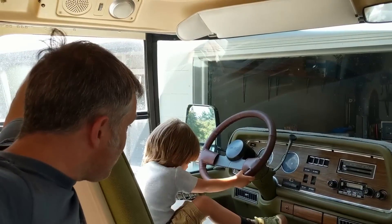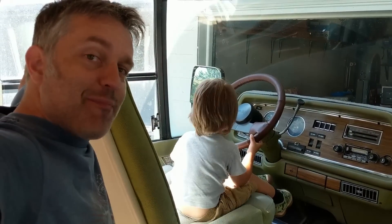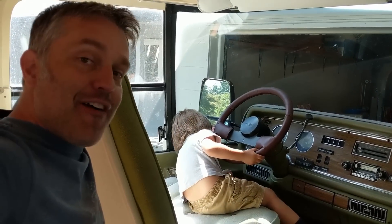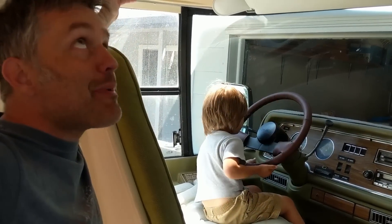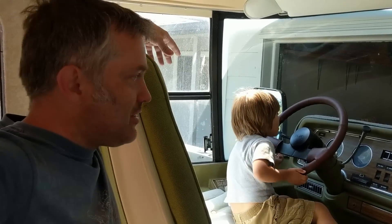That worked really well! This is probably the only motorhome with torque steer because it's front-wheel drive, but now that I've got full power I can feel it. I'm pretty happy — so now it's time to get back to work on the actual living cabin area.